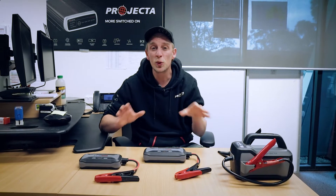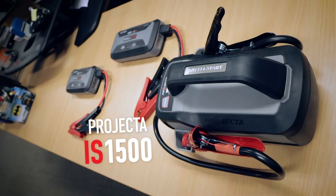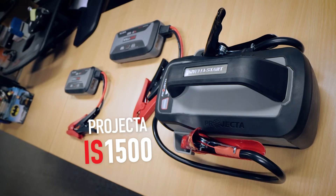There's lots of benefits to a lithium battery jump starter: compact size, lightweight, and incredible jump start power to battery capacity ratio.